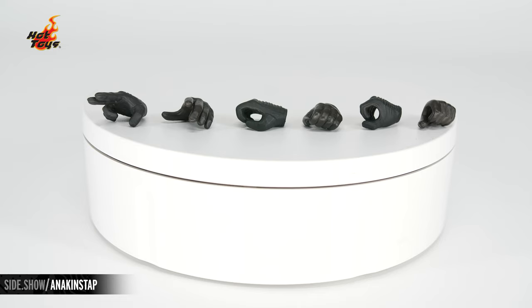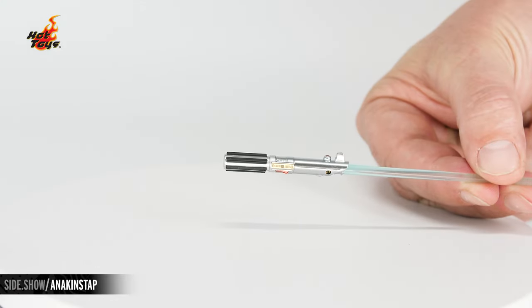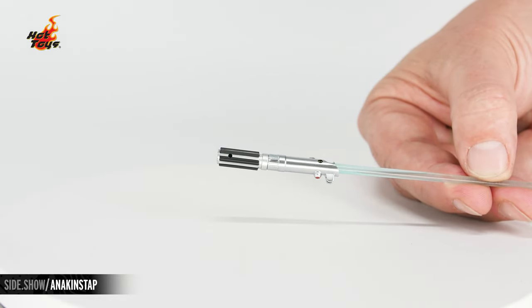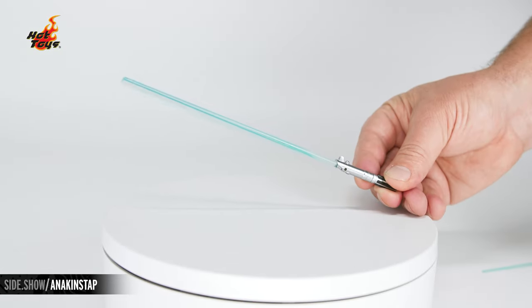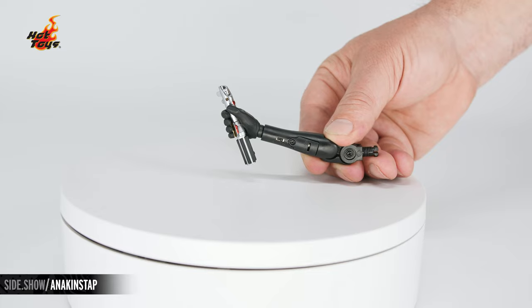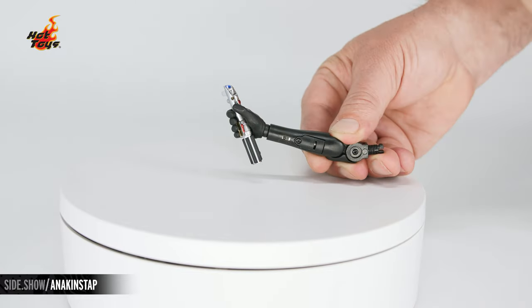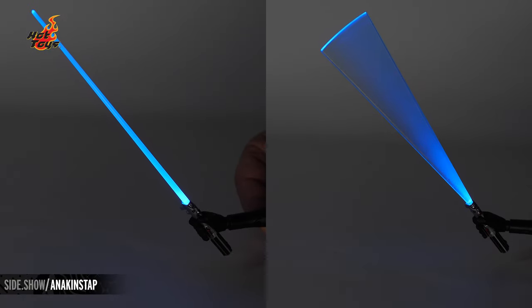The figure comes with six additional hands: a right and left force wielding hand, right and left hands for riding the STAP, and a right and left hand for holding the lightsaber. The lightsaber hilt accepts either of the blades and has a small hole on the side to attach a peg for hanging from the belt. The lightsaber comes with an extended blade or a motion effect blade. There is also a swap out right arm with a permanently attached lightsaber featuring an LED light-up feature, and you can place either blade into this arm.